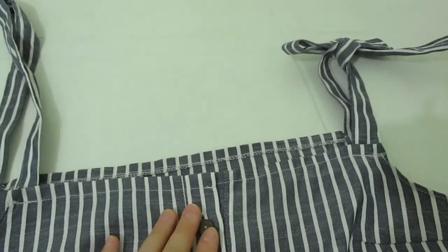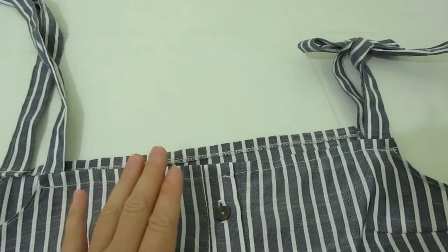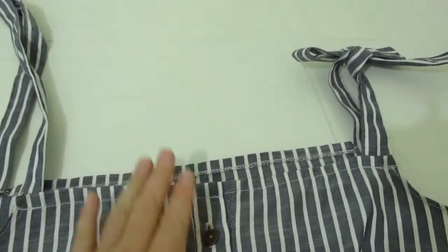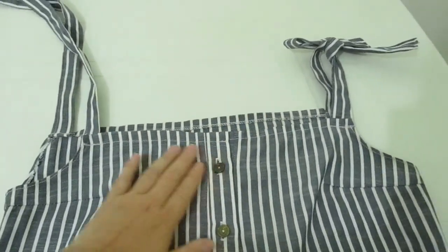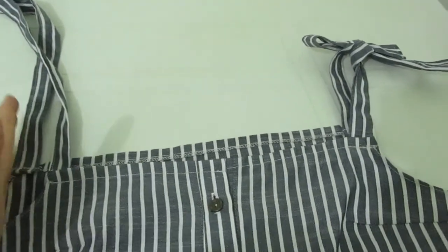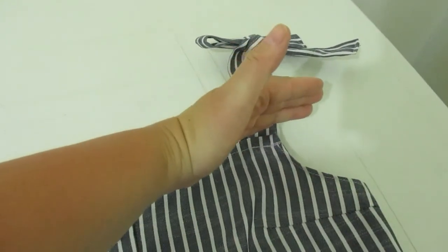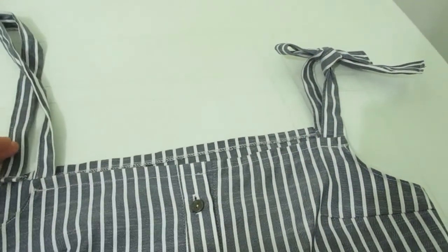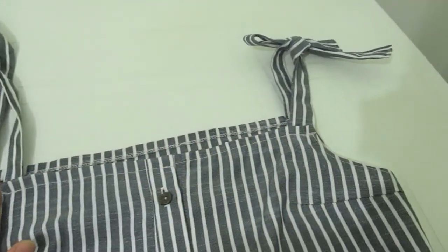В начале видео у меня произошла маленькая техническая неполадка, перед тем как я начала кроить рубашку. Надеюсь, вы поняли, что всю вот эту переднюю часть — здесь у меня был воротник, плечи, рукава — я всё это отрезала. И вот где шла у меня пройма, я поделила пройму пополам и сделала прямую линию. Благодаря этому у меня получился вот такой прямой крой.